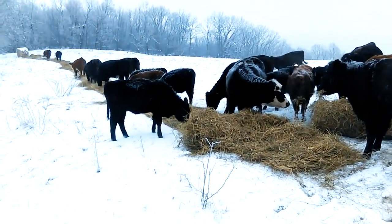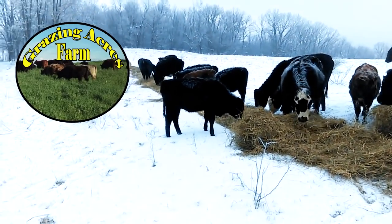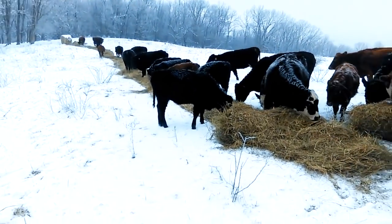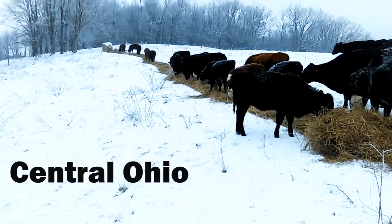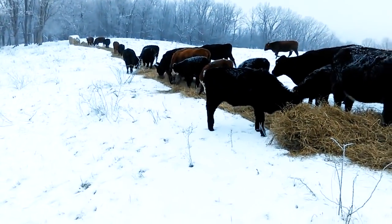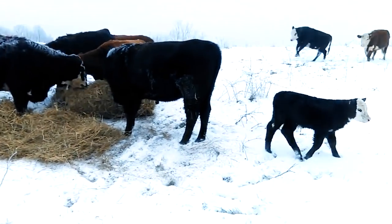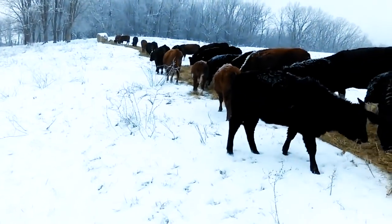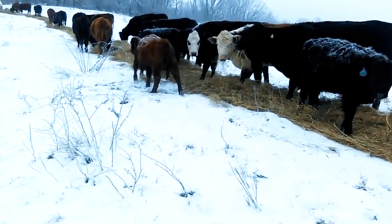We're going to do a little experiment this morning. I just unrolled a bale — usually this herd gets two bales per day, but right now I've only got one bale unrolled. I'm going to come back in a few hours and see how well they ate this hay: did they use it for bedding, or did they eat the majority of it? Having snow on the ground is going to make it really easy to see exactly how much hay is left.